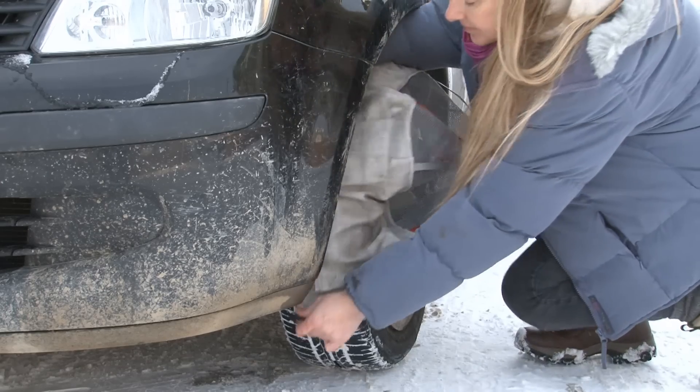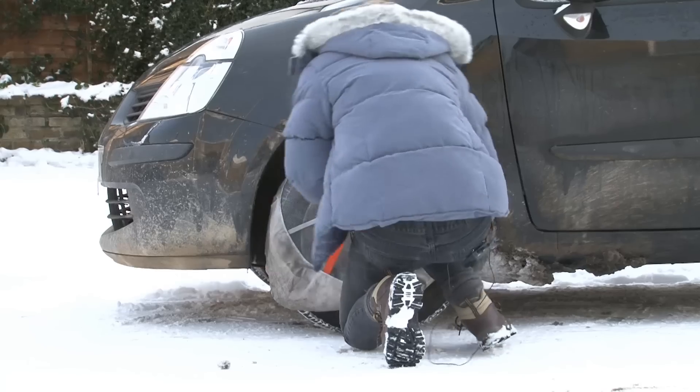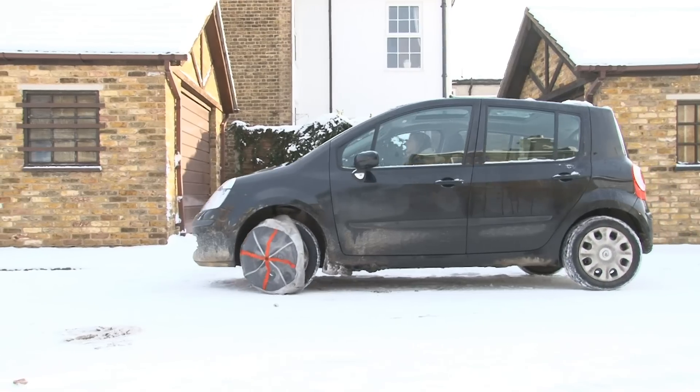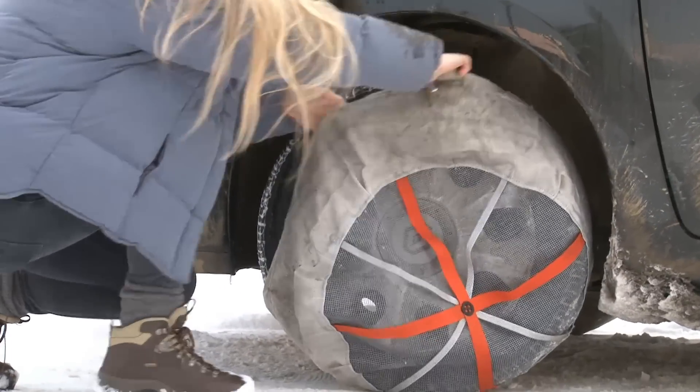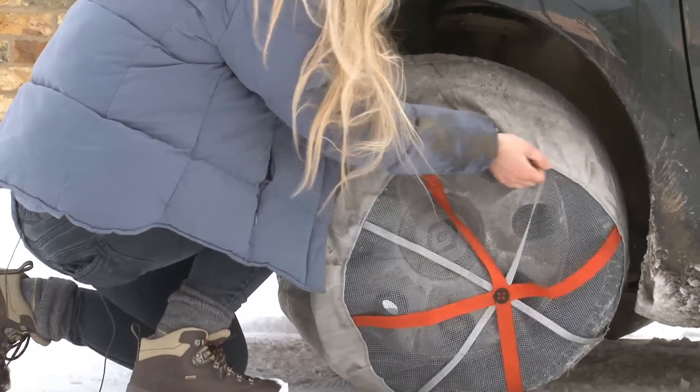In theory Autosocks are easy to fit. Simply slide the sock over the top half of the tyre, roll the car forwards so you can pull on the other half. In reality it took four rolls backwards and forwards to get the socks fully onto the tyres.